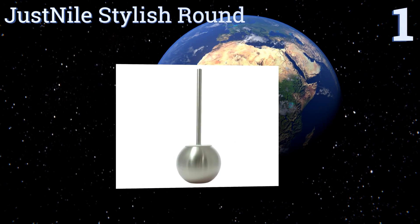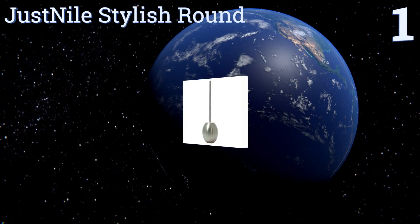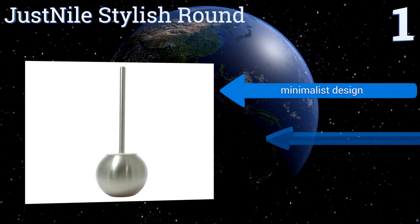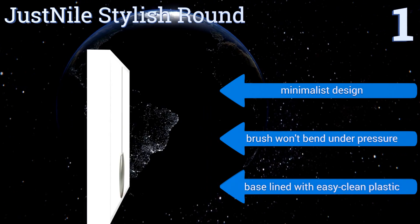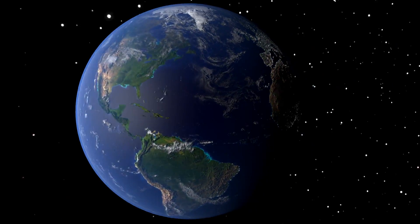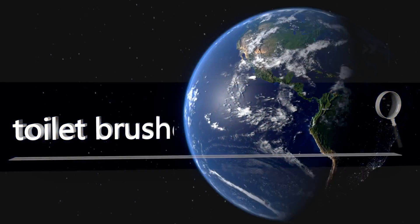Taking the top spot on our list, the Just Now Stylish Round has a modern spherical shape that will give your bathroom a touch of sophistication. Its brushed stainless steel construction means you don't have to worry about scuffing and discoloration. It's a minimalist design with a brush that won't bend under pressure and a base that's lined with easy-clean plastic.